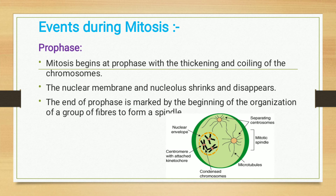Now we look at the events that take place during the mitosis process. The first phase is prophase. Mitosis begins at prophase with the thickening and coiling of the chromosomes. The nuclear membrane and nucleolus shrink and disappear. The end of prophase is marked by the beginning of the organization of a group of fibers to form a spindle.